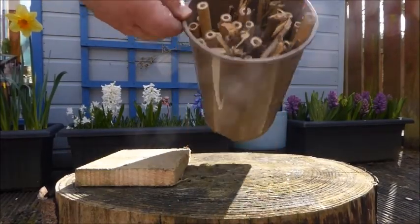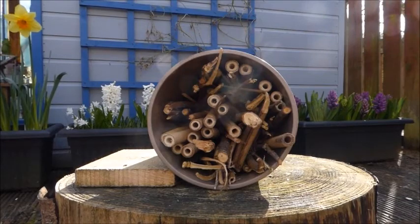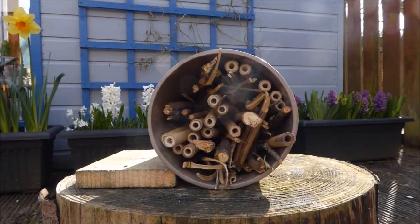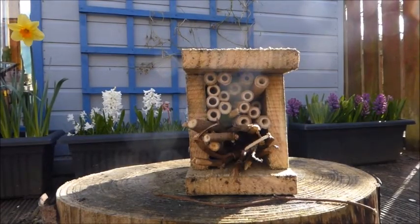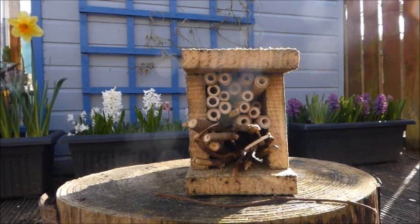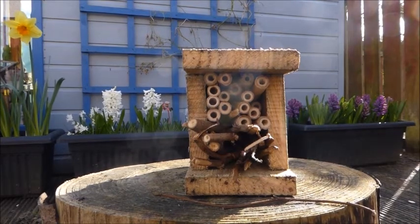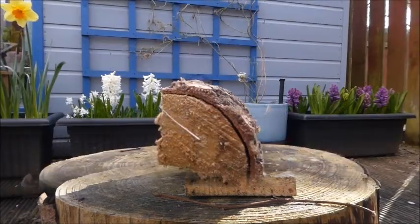We used a bottle to make our container, but of course there's lots of other things you can use. Here's some that we made earlier, in true Blue Peter fashion. We've got a plant pot, and we've just done exactly the same thing — stuffed it full of canes and sticks and made it all nice and secure. There's already a hole in the bottom, so that would be perfect for hanging up or just propping it somewhere. We also used those off cuts of wood and made a little open-ended box. Really simple, really quick, and the bees won't mind that it's roughly made, as long as it's watertight and the canes aren't sticking out at the end.